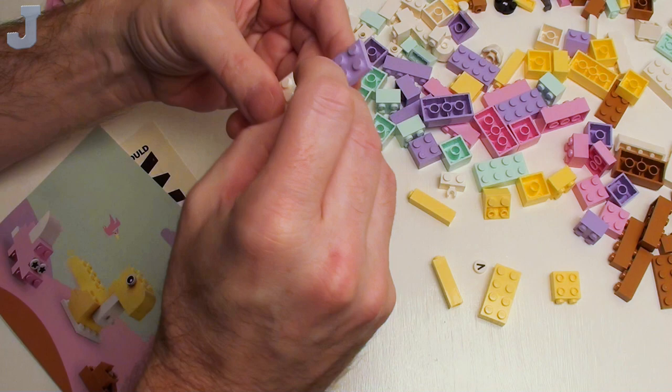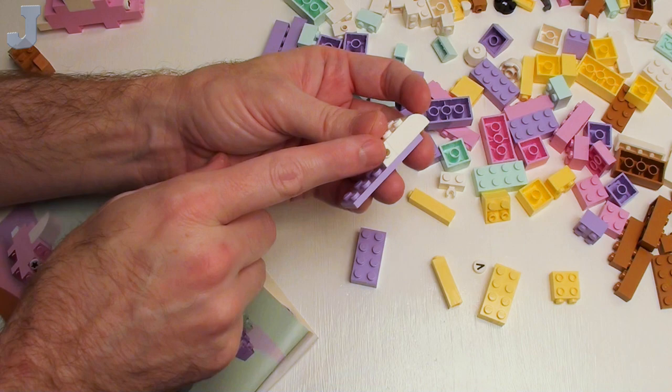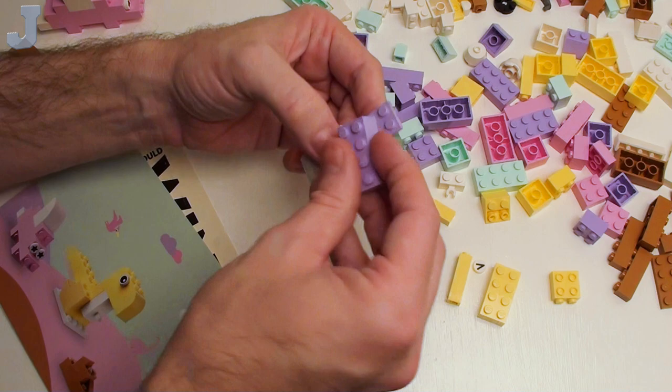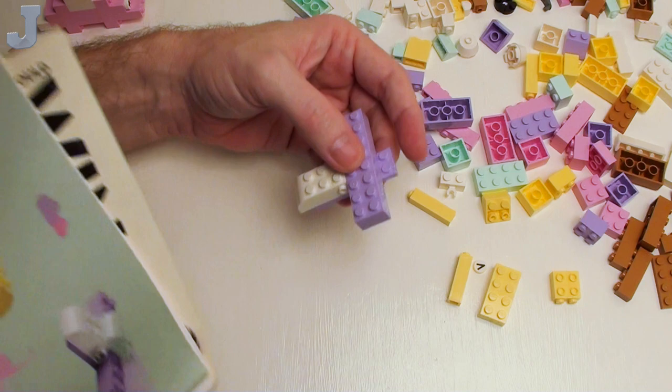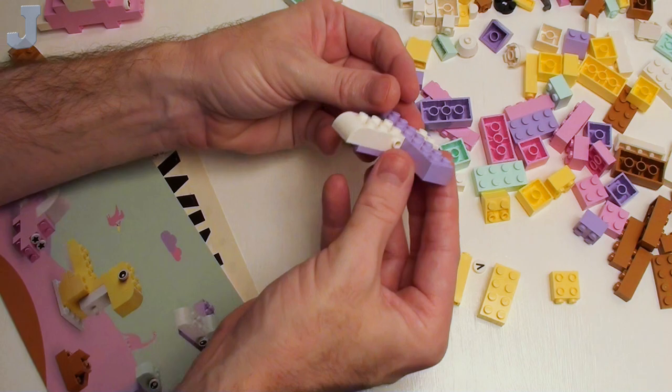I'm looking for some of those one by one bricks here — I'm not complaining because these are always fun to put together. Matter of fact, I'm overflowing on these bricks with the studs on the side. At one time I was buying a bunch of those because I was like, you never know, Lego's going to discontinue them. I can't really tell what goes on the back of that, but I'm assuming it's probably a one by one or one by two brick.